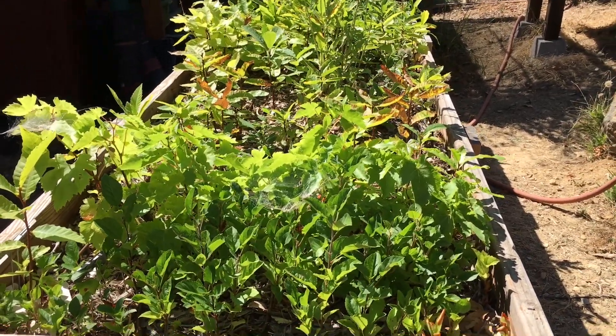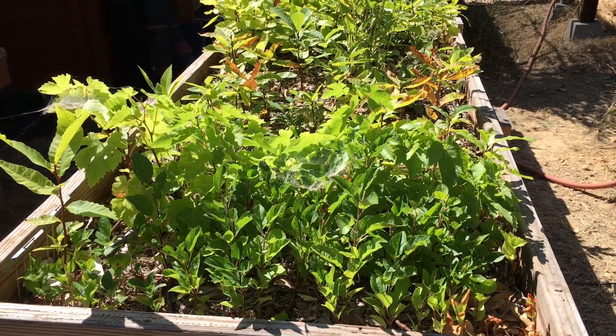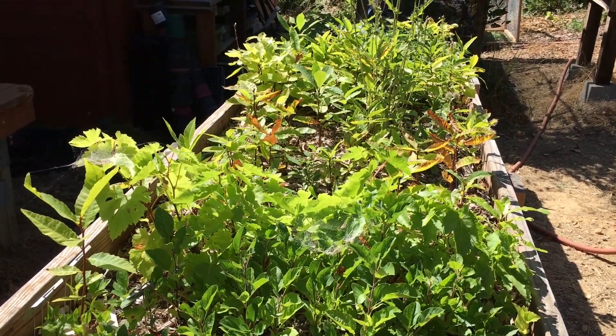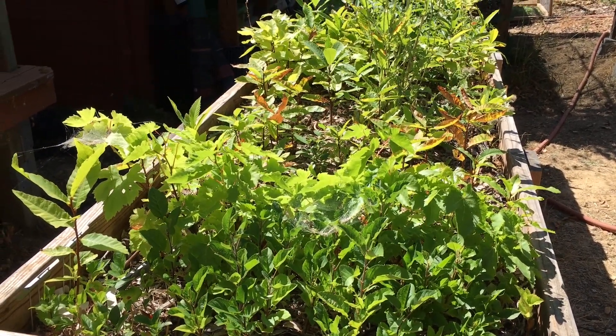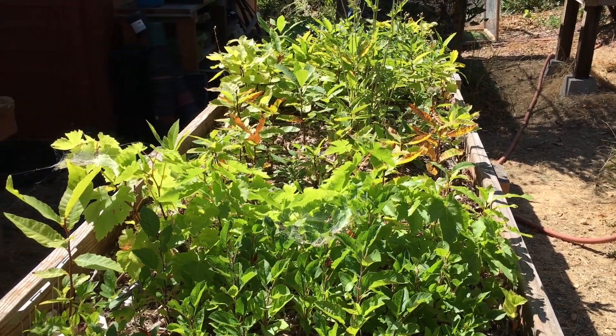That's our quick walkthrough of our air pruning bed system — the materials and the way we went about building them. We'll come back in the wintertime and shoot a video when we're pulling these guys out, to take a look at the actual root structure and see how it all worked out. We'll have more design improvements coming for next year from Honey Badger Nursery — stay tuned and drop any questions if you have them. Thanks guys.